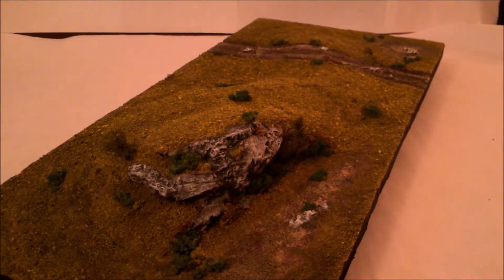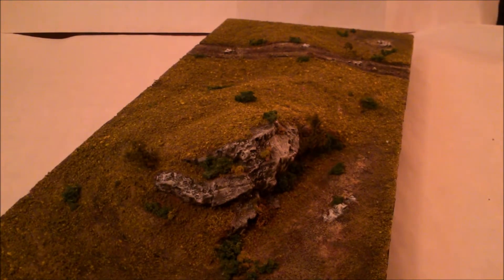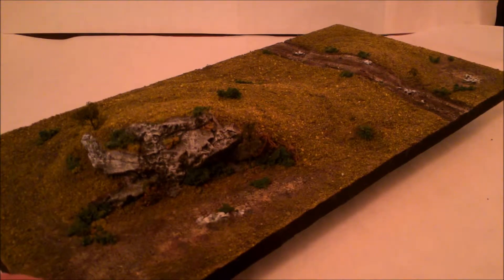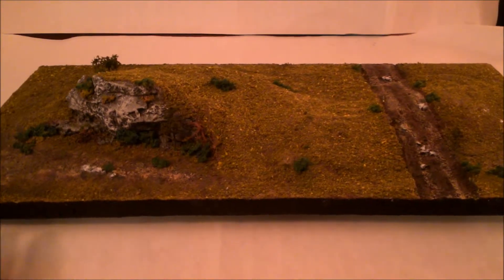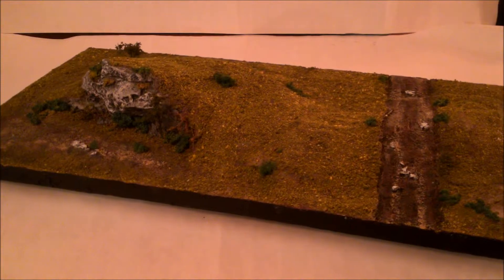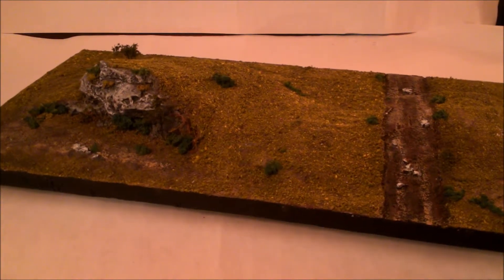I'm going to start showing off some of my pieces, beginning with the very first board I put together in this set. It is 24 inches long by 12 inches. The set I'm planning to do will have those as the large tiles; the smaller tiles will be 12 by 12.